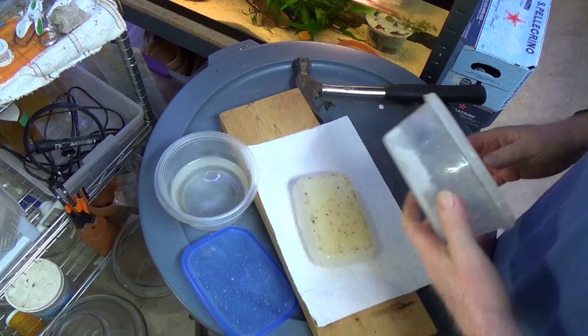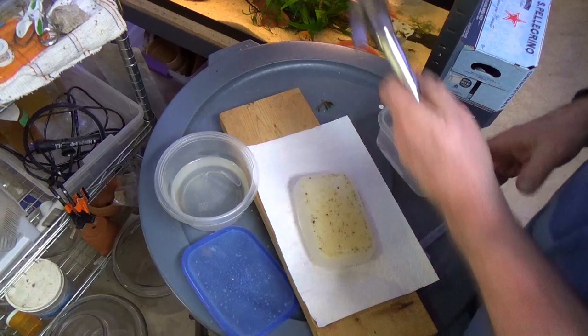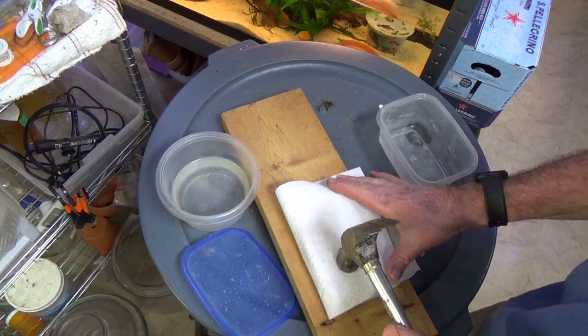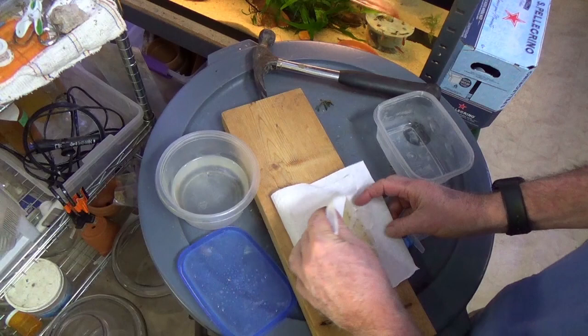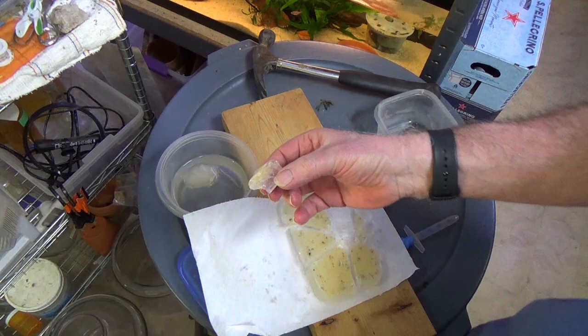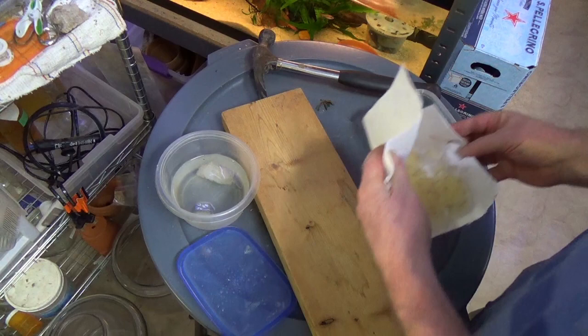I'm going to make a stab here with the hammer method. You know how big a mess this is going to make - this is disgusting. Let's try the hammer method; maybe I can contain what's going to fly. Alright, we got some worms in there, there's some more. I will say it's a lot easier to just grow worms and feed them fresh.